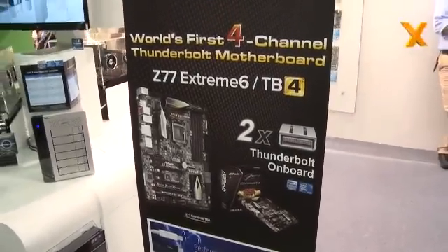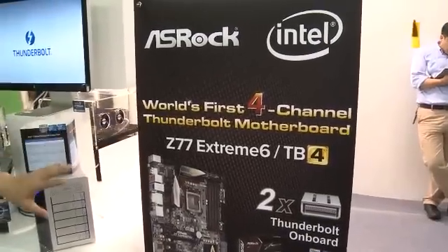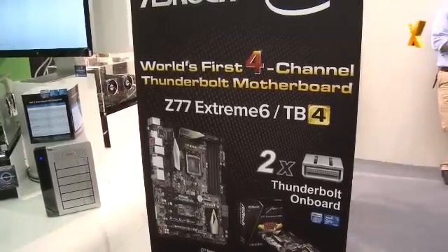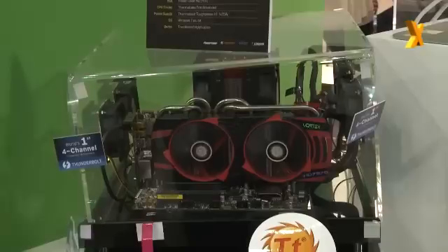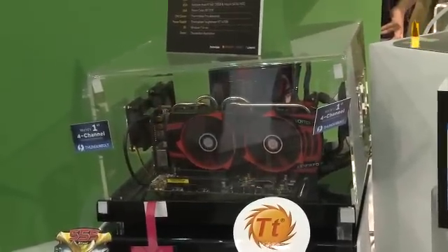Moving to ASRock's Thunderbolt-equipped motherboard, Han explains this is the world's first four-channel Thunderbolt motherboard, which supports two Thunderbolt ports. Only a four-channel implementation can support two ports simultaneously. With two Thunderbolt ports, you can use onboard graphics and a discrete graphics card at the same time via Thunderbolt output.